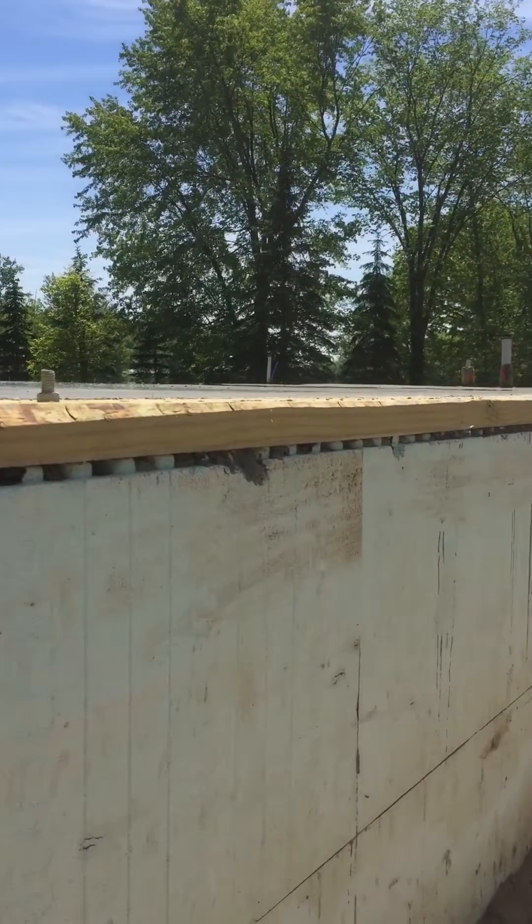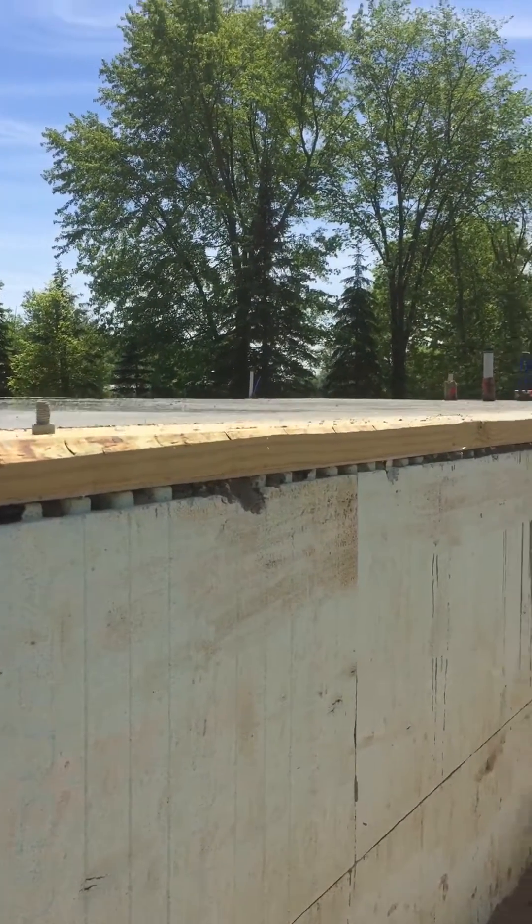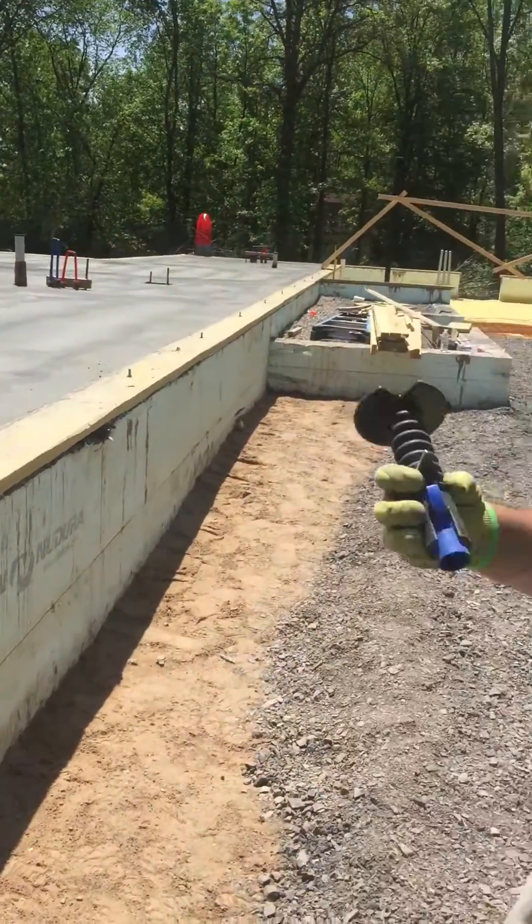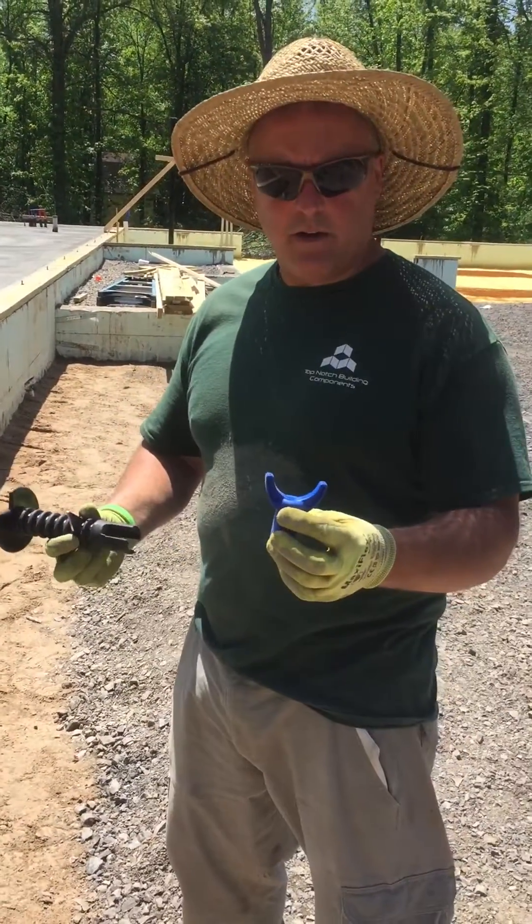Get down there and show them how flat the floor looks — it's about real flat. Pretty nice. I just wanted to show these little screed chairs because they work really good.